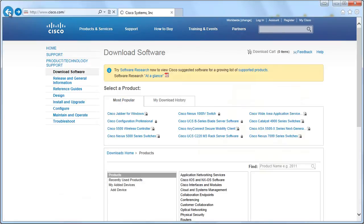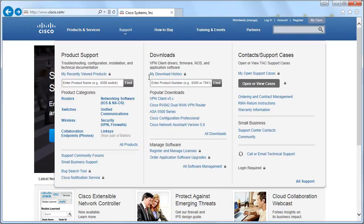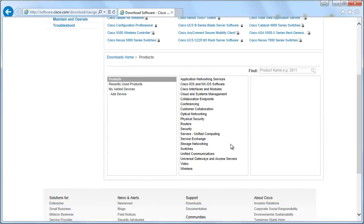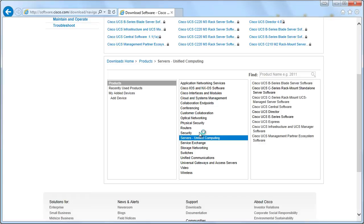Now let's go backwards in our browser and start over. Support, All Downloads. This time we'll go Servers, Unified Computing, but over in the right-hand column we'll go to Cisco UCS Infrastructure and UCS Manager Software.